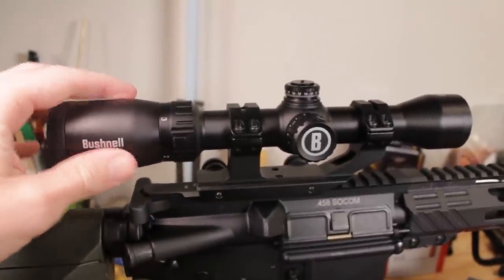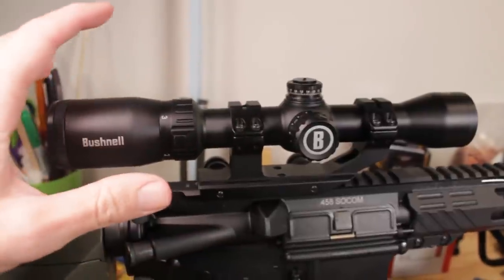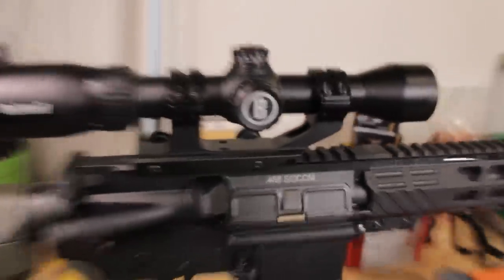You can remove a screw to reset your zero, but overall this is a lock-and-leave scope with a very simple reticle. This is the Multi-X — your simple crosshair reticle with thicker posts on the outside. You can still use it to make some measurements and deal with windage, but overall this is going to be a simpler device that works very well in traditional short-range hunting.